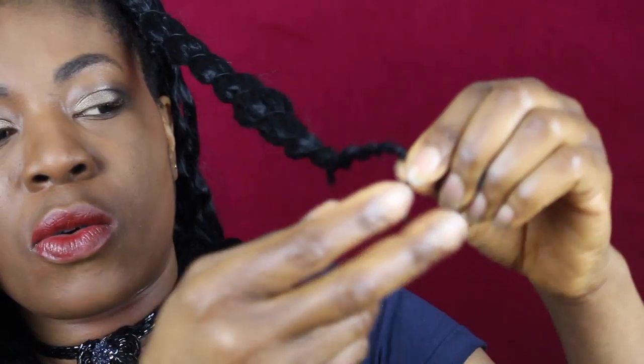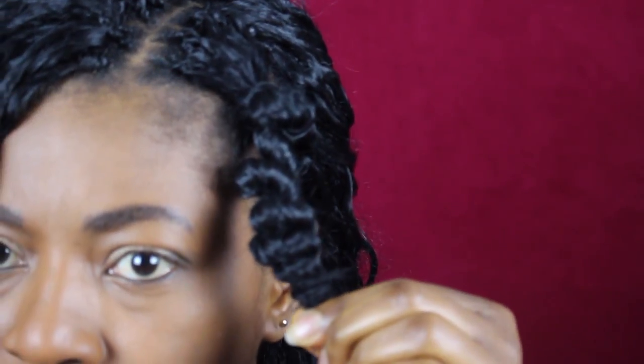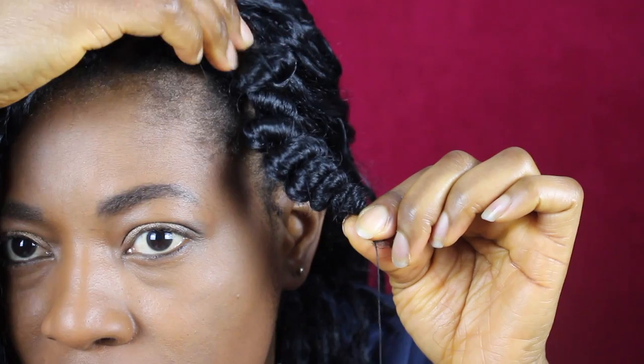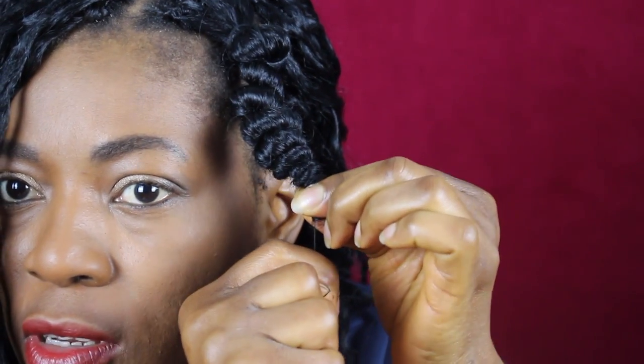Now I have gotten to the end where I want my end to be. You hold the thread and use this hand to draw the hair back — as you're drawing it, it's going to get smaller, like this. This is how the coils are going to form. If you don't push this tightly, it is not going to coil very well. So you push it, then you secure it by making a knot.